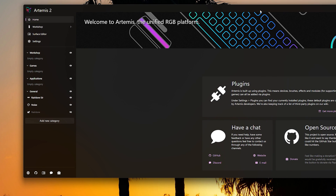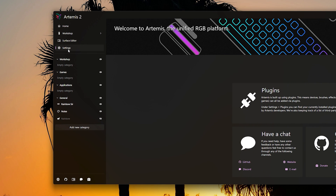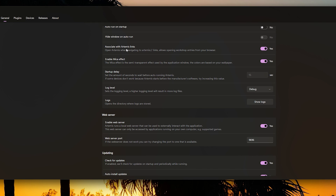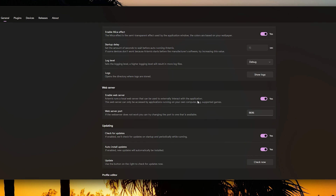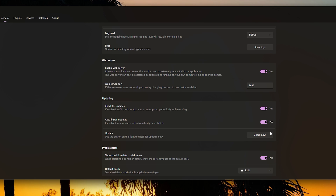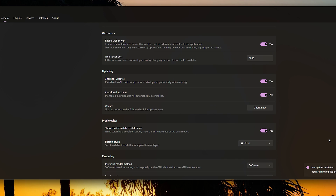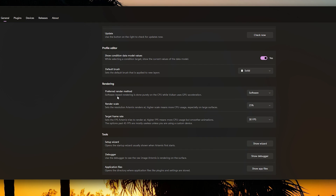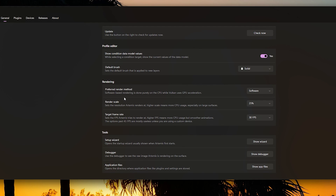Let's open up Settings. Here you can set it to auto-run on startup, hide windows on auto-run, and browse through associated Artemis links. Most importantly, make sure your software is up to date — click Check Now. Since we just downloaded it, it should already be current. You can also set the default brush to solid or key press, depending on your preference. These are just the general settings.